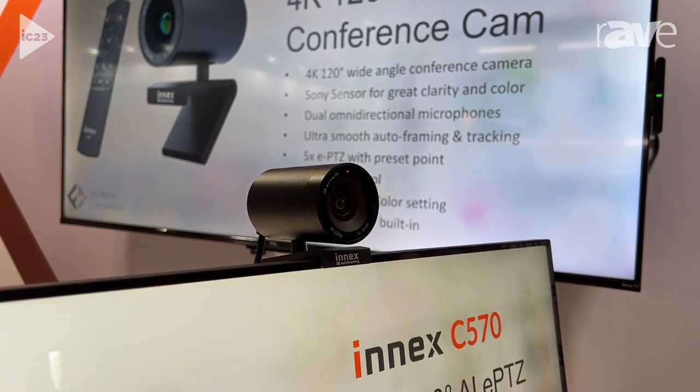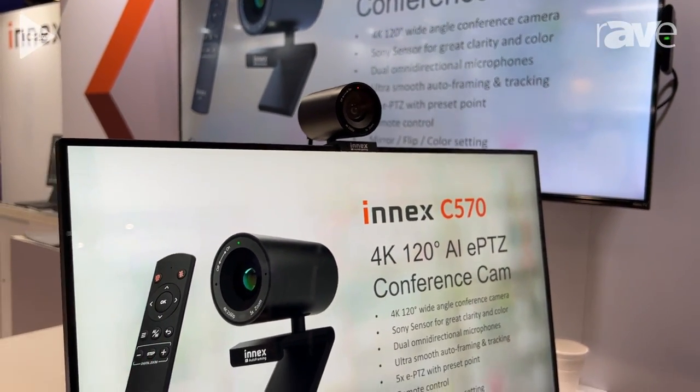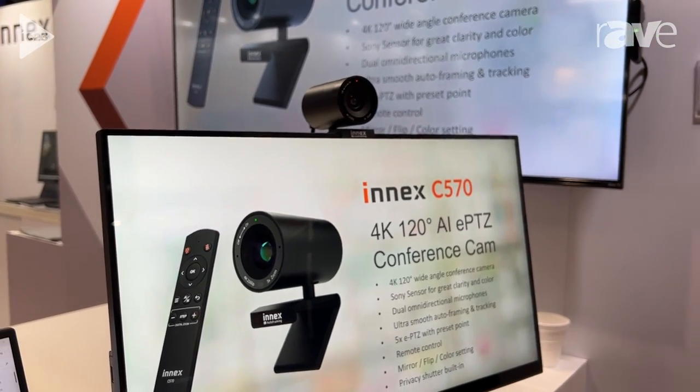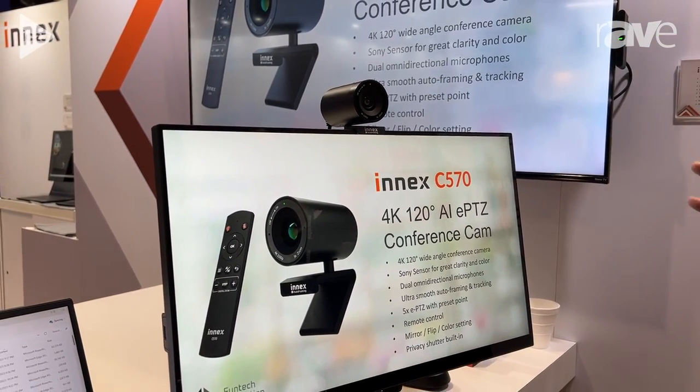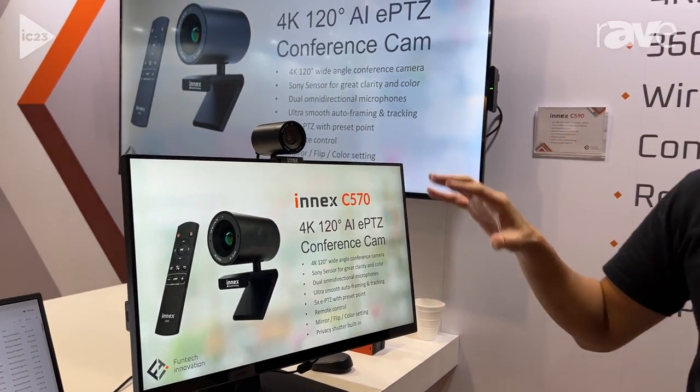It has a built-in AI chip and is actually one of the best AI conference performance cameras right now in the market. It has extremely stable and smooth auto framing and tracking capability. You can put this on your desk and use it as a personal camera.